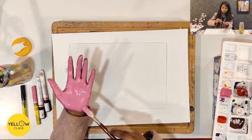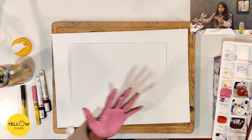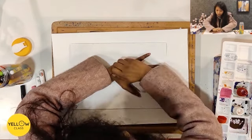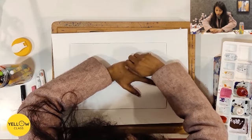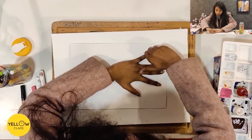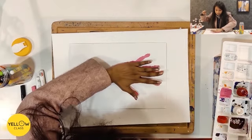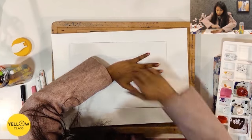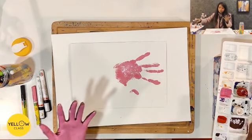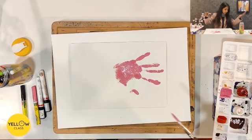I will put paint on my hands well. And now I will print it. So I will press it well on the paper and print it with the hand print. Now I will create a flamingo, so I will take a little paint.